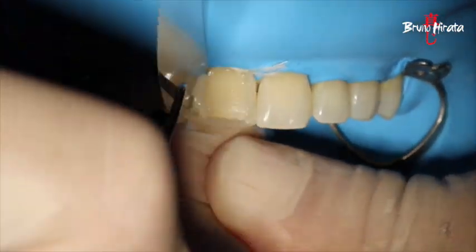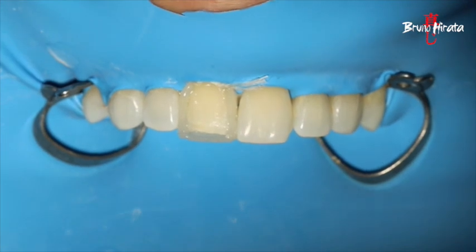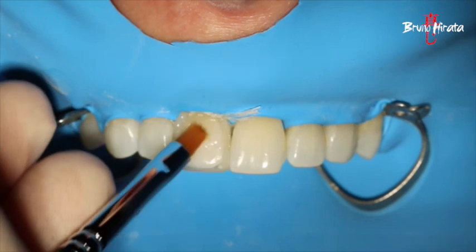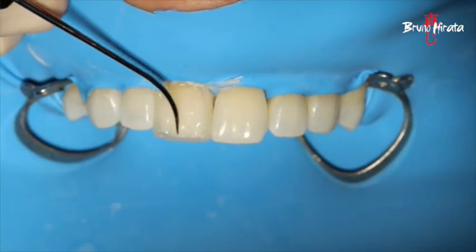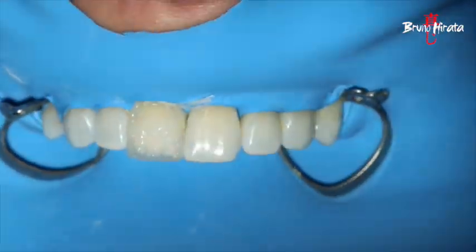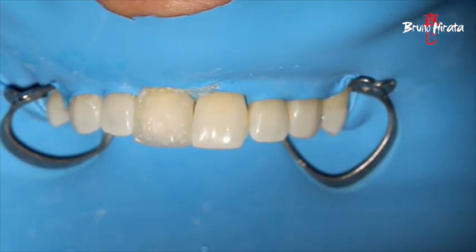We reconstructed the mesure in the distal with Palfik LX5B1. A thin layer of Empress Direct body-dentine was applied across all the labial area, and the same resin was used to reconstruct the mamelons. Empress Direct trans-opal resin was placed between the mamelons to increase the transparency and effect of this area.